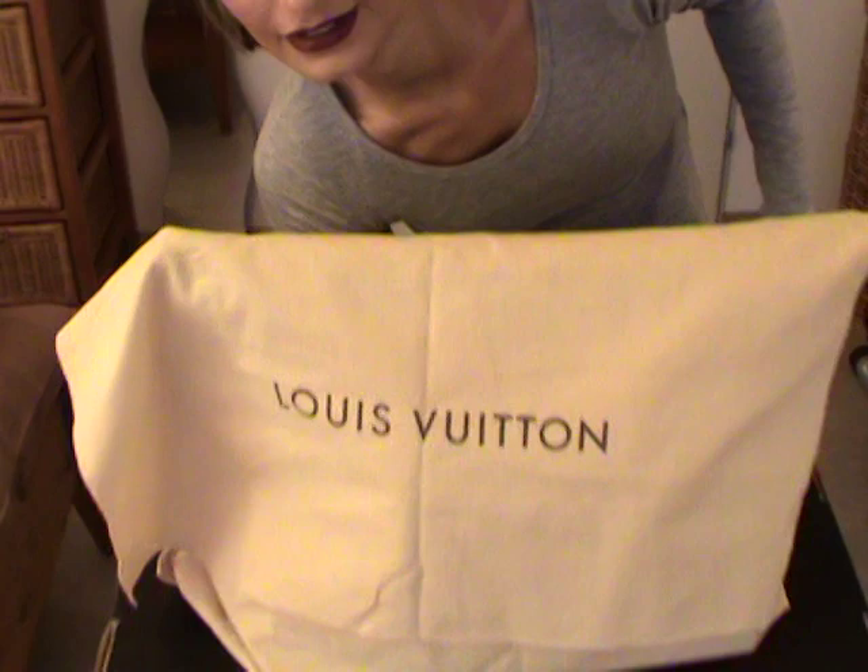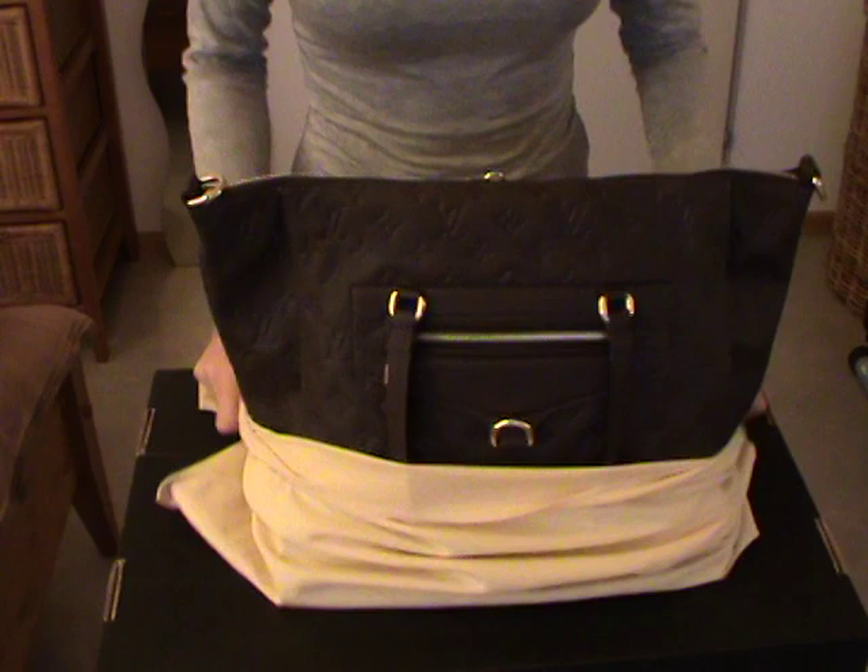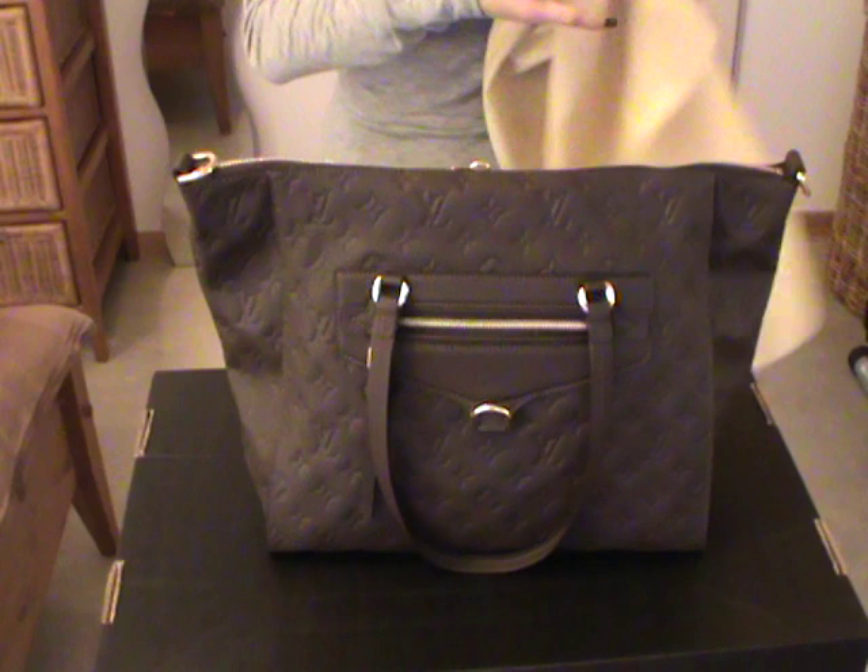I will put the camera down. And here the bag comes in a dust bag, just like that. And here inside is the Luminous PM in Emprante leather and the color is Terre.